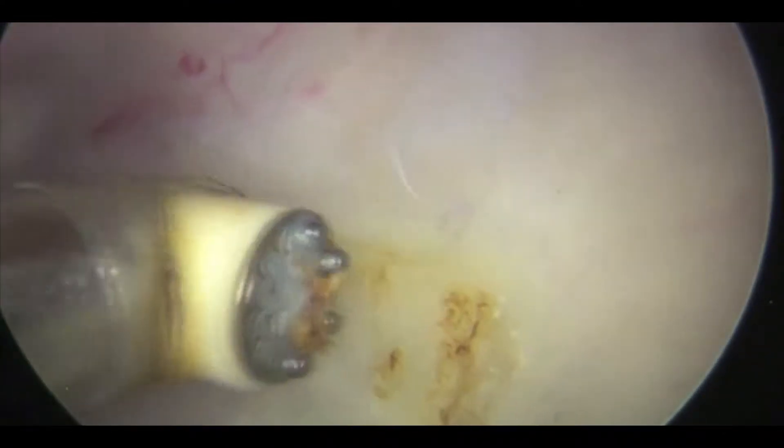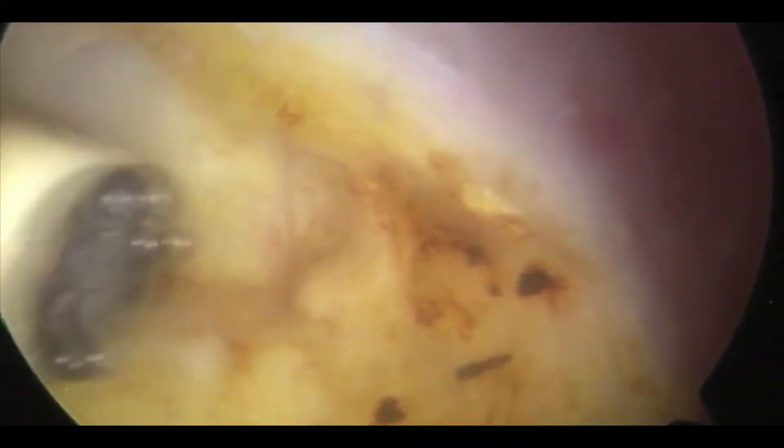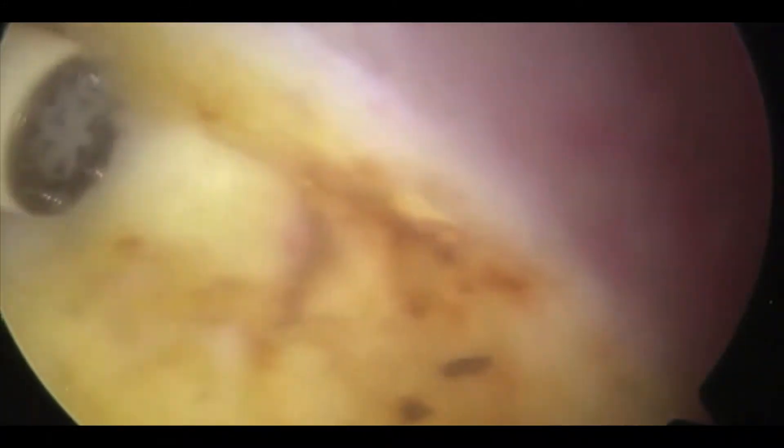The scope is viewing laterally in the sub-deltoid anterior compartment. The probe is being used to feel the top of subscapularis. With the radiofrequency probe, we're now dividing the top of the transverse ligament, and you just begin to see the long-headed biceps.